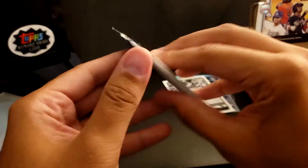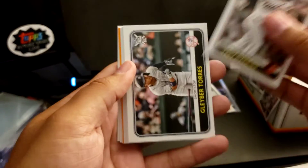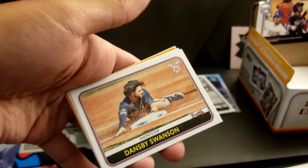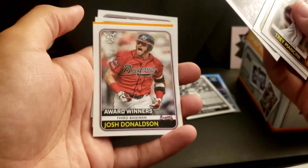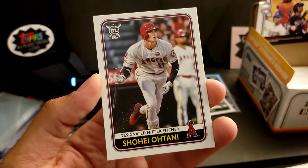All right, here's our last pack — see Ohtani on the back already. I got Trey Mancini. Vlad Jr. Dansby Swanson. JT Realmuto. Josh Donaldson. Tommy Edman, Orange. Javi Baez Defensive Wizards. Mitch Garver. But our last card — Shohei Ohtani! Put that Shohei over here in the PC spot.